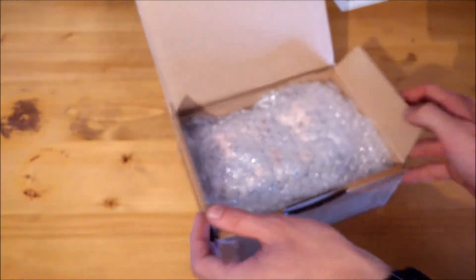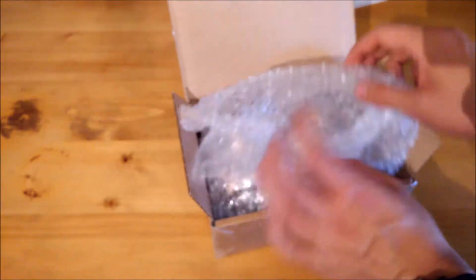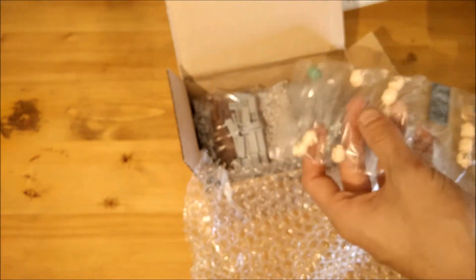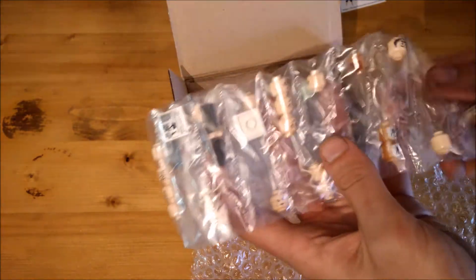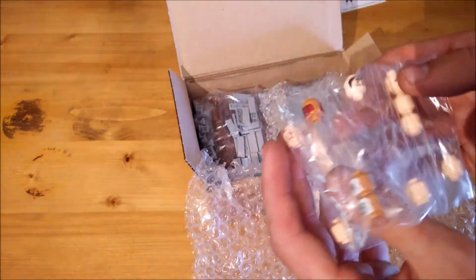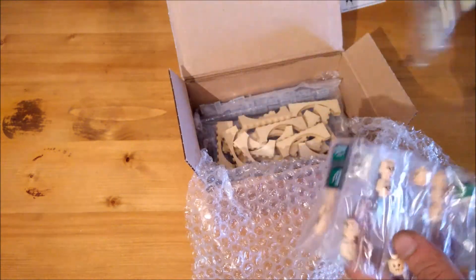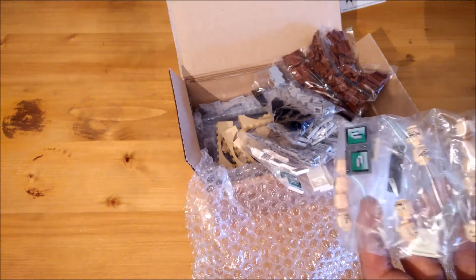Let's put this here. I'm seeing some minifigure parts — definitely looks like it was packaged very nicely. Apparently everything has been vacuum packed independently, which is something I really appreciate as it keeps all the pieces dust free and just looks really professional — big ups to you on that.